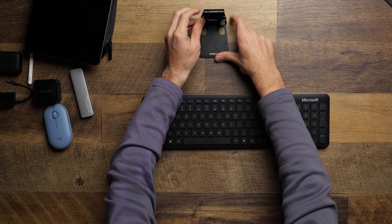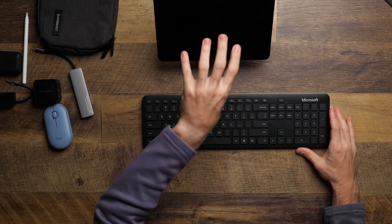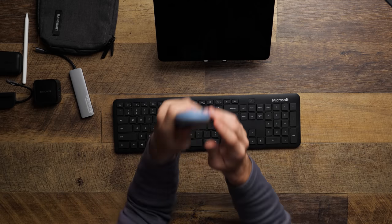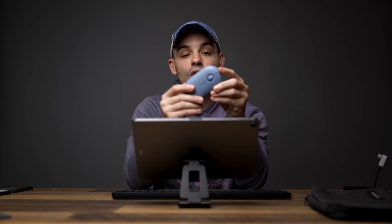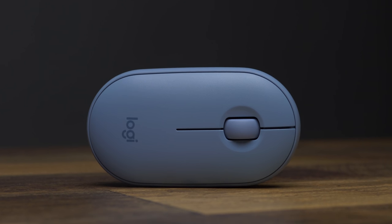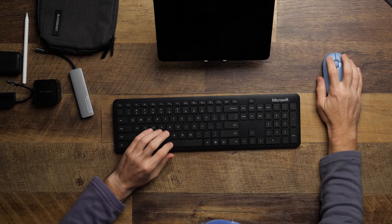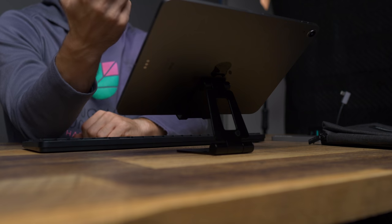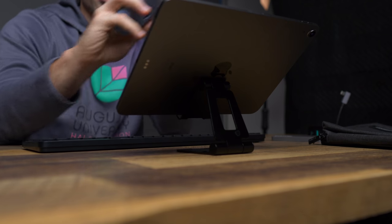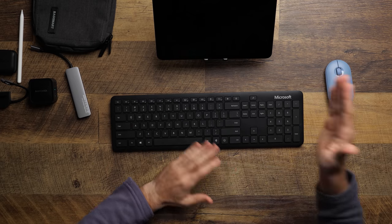My absolute favorite travel mouse — I wish I had purchased this so much sooner. I've now used this in several different states, traveling all over for work. This is the Logitech Pebble M350. It's a Bluetooth or wireless mouse — you can do both. This thing is tiny, super small, fits in pockets, still has a pretty satisfying click, and it's got a scroll wheel. It doesn't have a lot of customizable buttons, but it's built really well. The small size combined with the small size of the iPad just makes it fantastic.